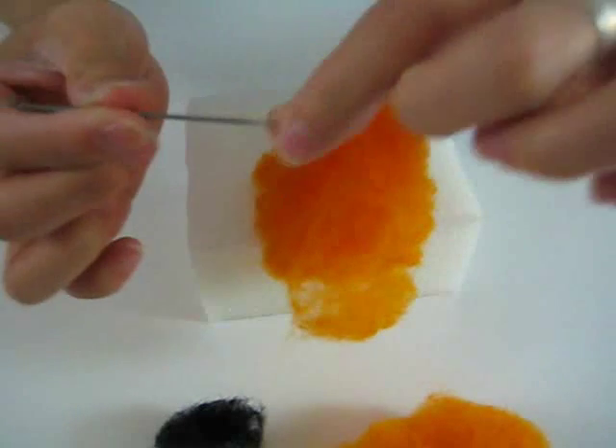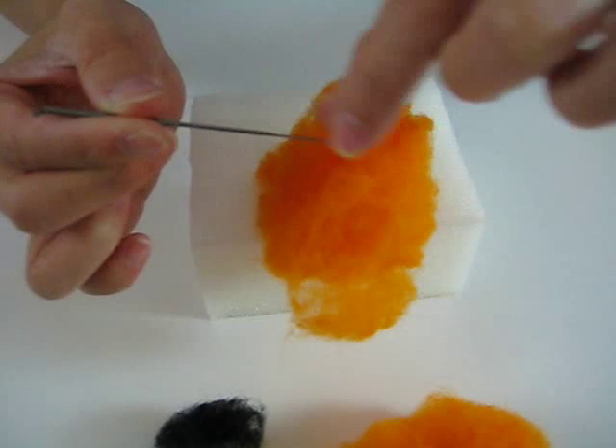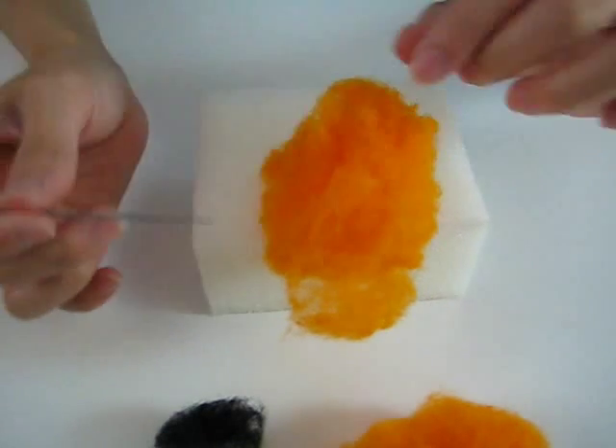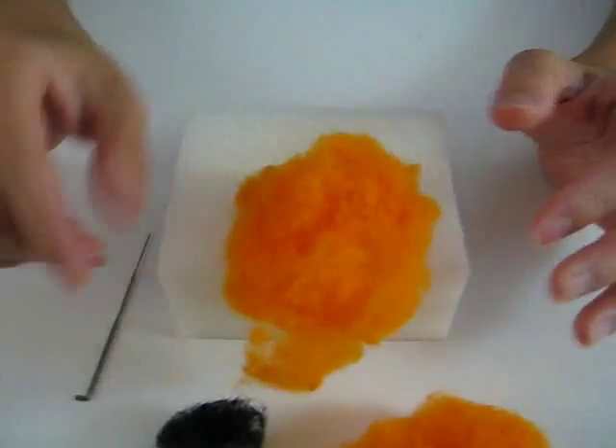If you pull your finger one way along the needle it feels really smooth, but going the other way you can feel the teeth against your skin. The point is really, really sharp, so you have to be careful when you are felting.